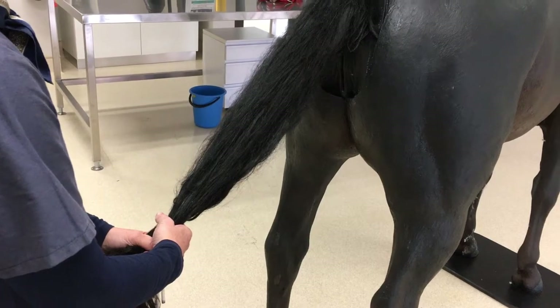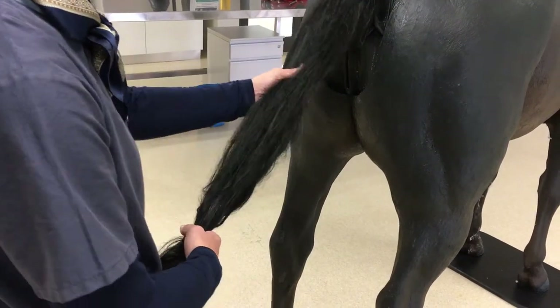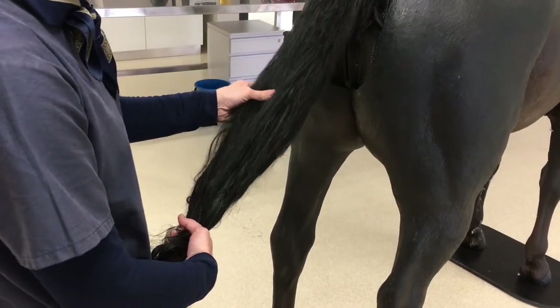The tail tie can be used in the horse or the cow. It's very important to palpate where the last coccygeal vertebra is before deciding where you're going to put your tail tie.